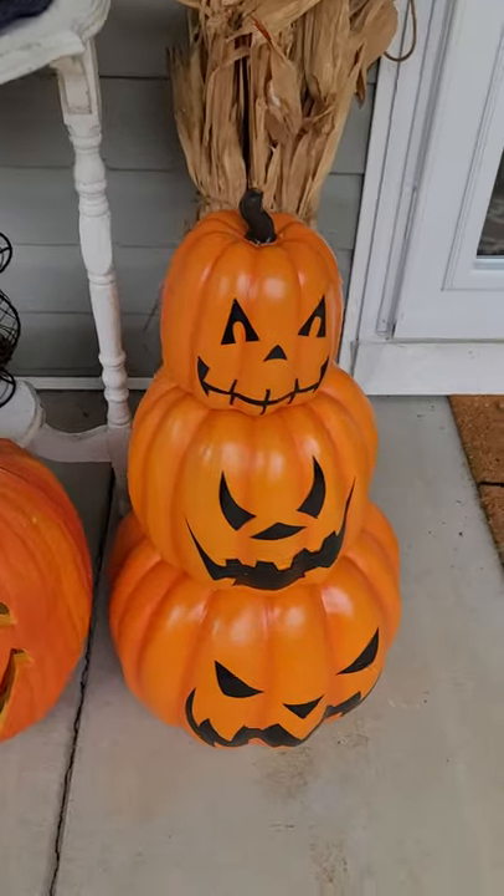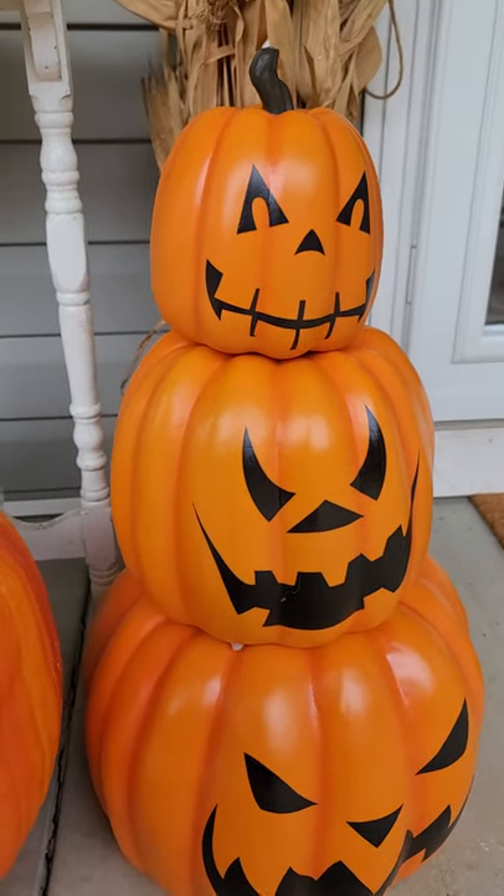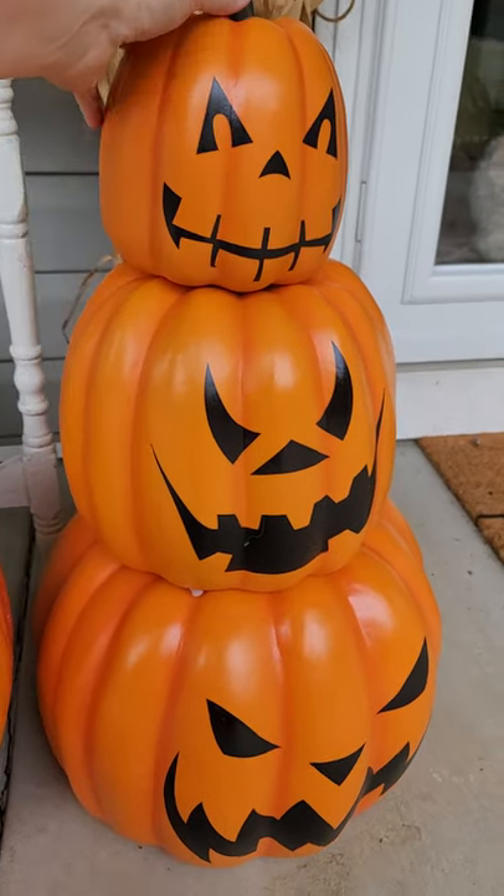Anyway, they're usually 50 bucks but they have them half price right now. These are stackable jack-o-lanterns. They also have stackable multicolored pumpkins, but I think they're sold out of those already.